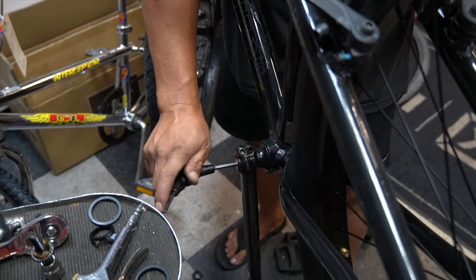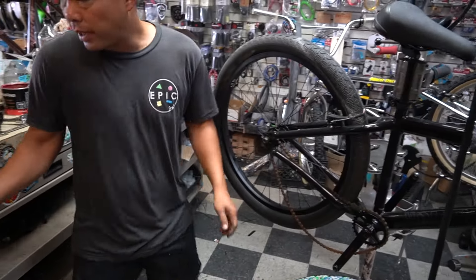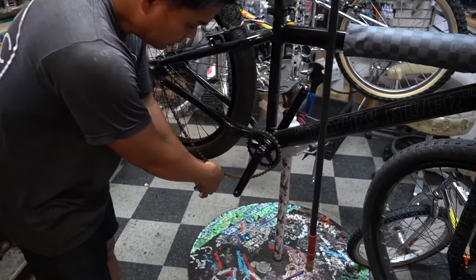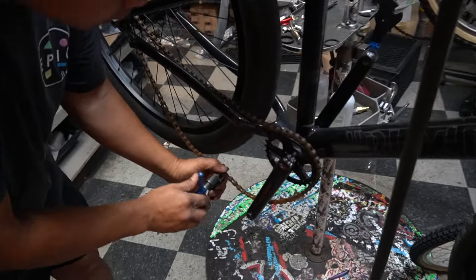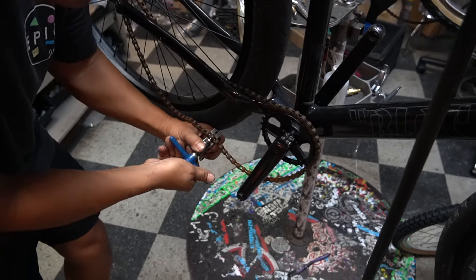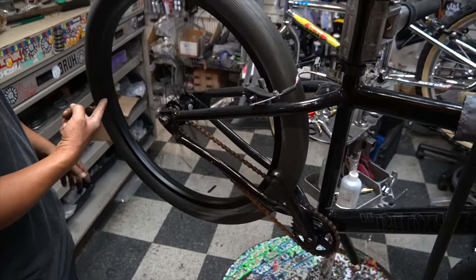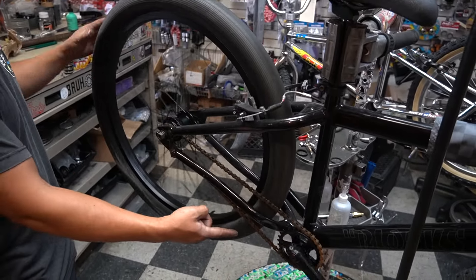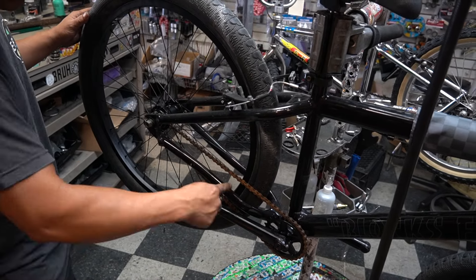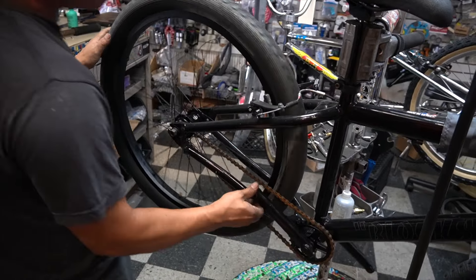Now we're going to put the old rusty chain on. I'm not going to clean it yet - I'll adjust it to the right size first, then clean it. Here's a good thing about free coasters: traditionally, if you roll backward, the crank moves. But with a free coaster, you push down to release the clutch and look - the crank doesn't move. That is what a free coaster is.